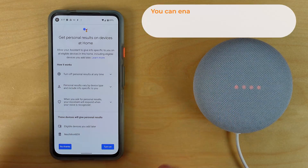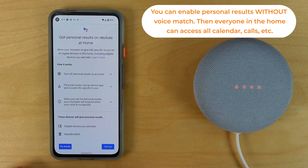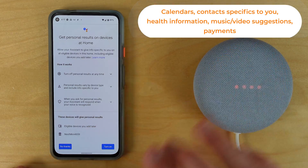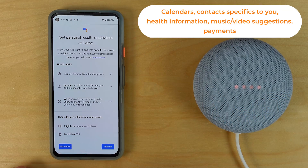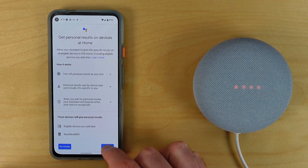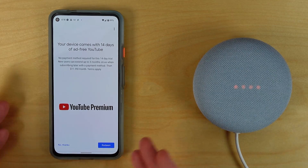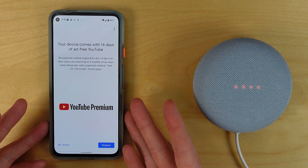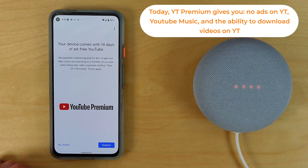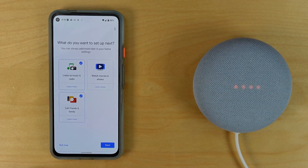Here are the benefits of Voice Match: personal results include things like your calendar and other personalized information — the calendar is the best feature here. If you've done Voice Match, you'll want to turn on personal results. There's also a YouTube Premium offer, which gives you ad-free YouTube along with some other perks. I'm going to hit no thanks for now.